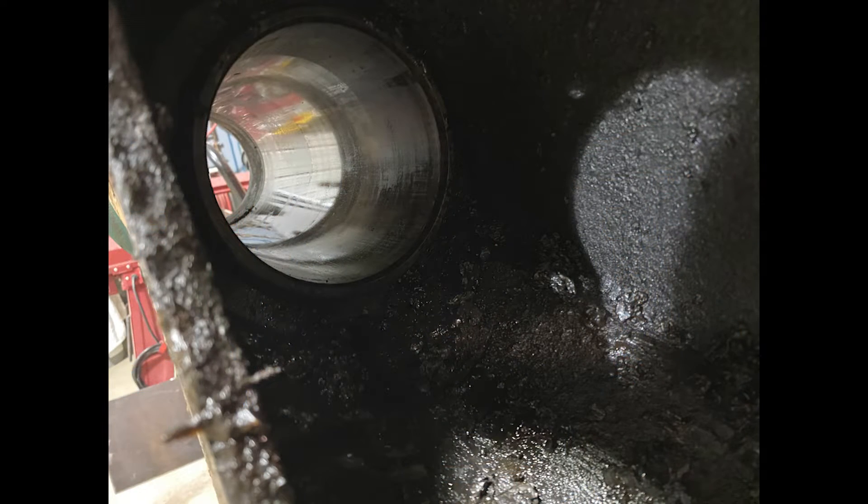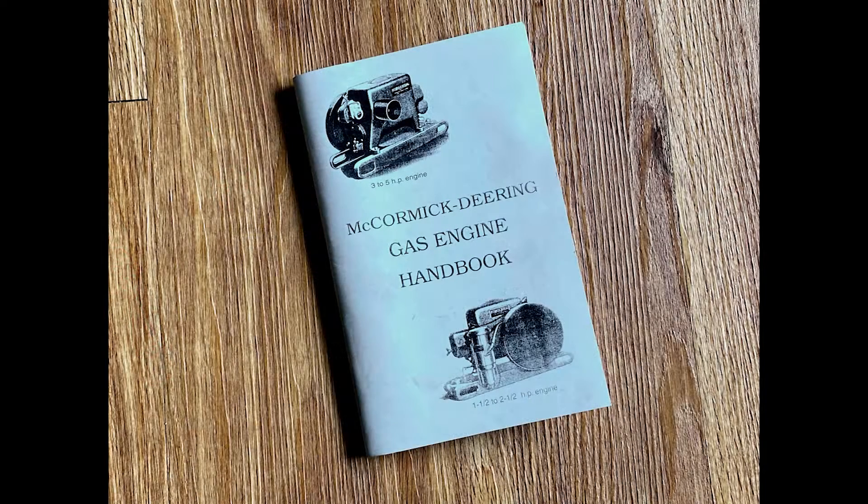Here is a view from inside the block looking toward the top end of the cylinder sleeve. We're going to take this part out. To be clear, this is the first time I've done this. All I know is what I've learned from reading the McCormick Deering shop manual and watching Shopdog Sam.